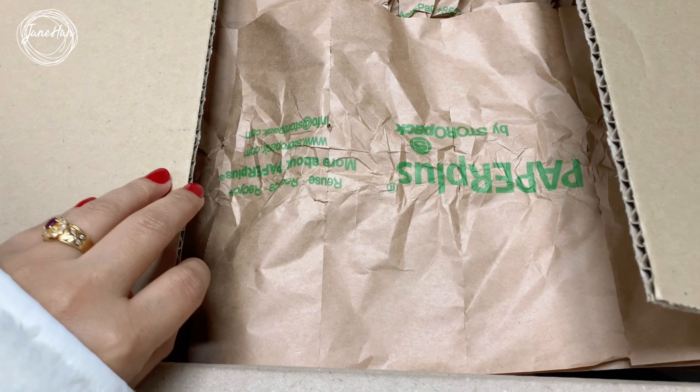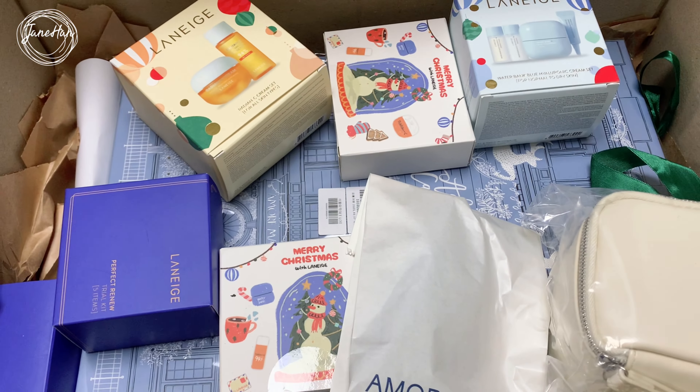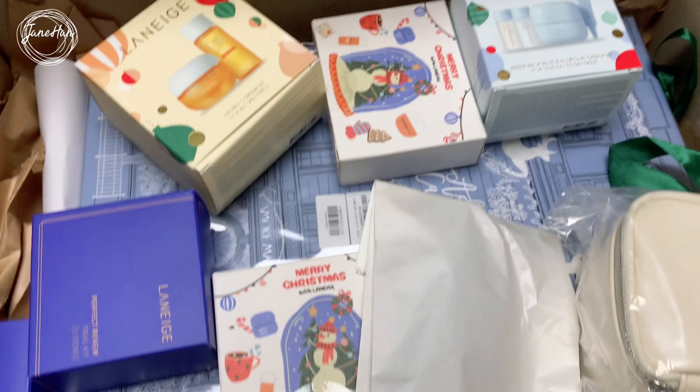These are some of the items that I bought for myself as a birthday present for this year. And I'm so excited because there are a lot of surprises that I got from this order. Let's open this box — ta-da! So exciting!